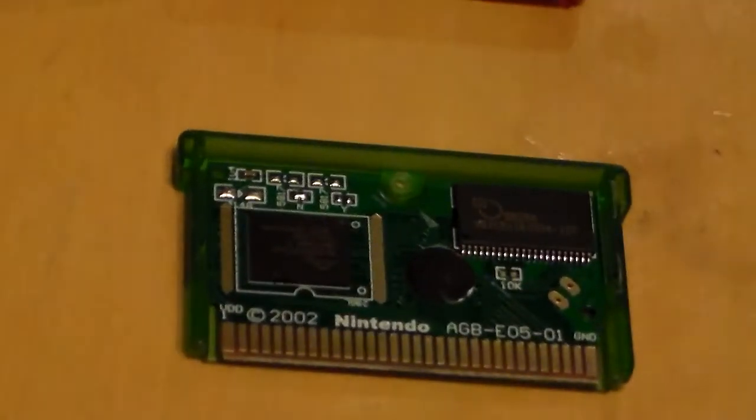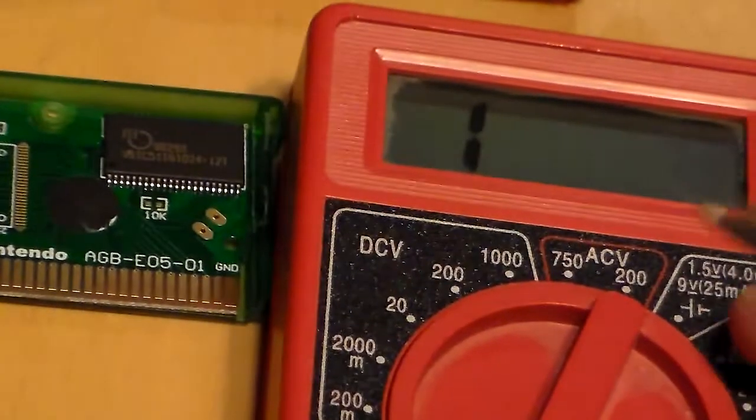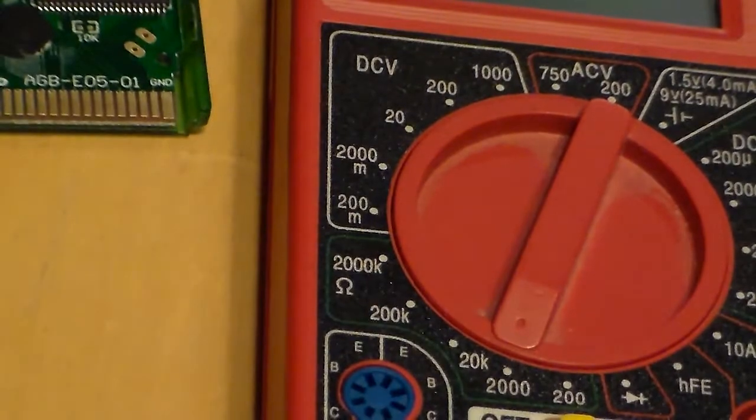I don't know if you can see that, but my camera can auto-focus. There we go. Now let's bring the multimeter next to it and scoot this back a little. Build the camera a little.